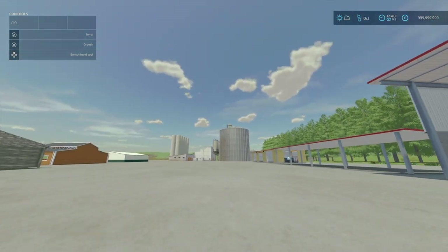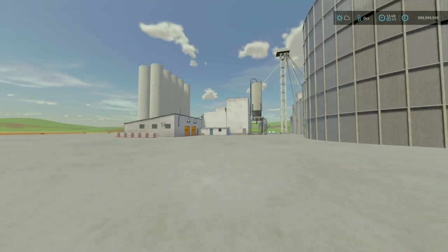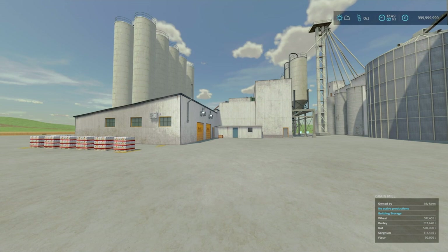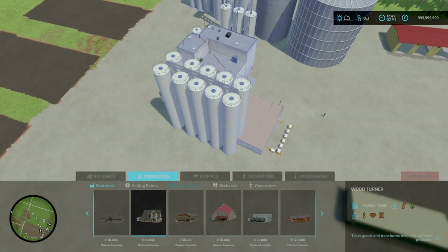Next we'll head to our ultimate mod, which is the Big US Green Mill by Christian Power. It is 6.93 megabytes to download. Compared to your base game green mill, this is 165 grand. Going through our productions — compare that to the base game green mill — this is about four and a half times as big.